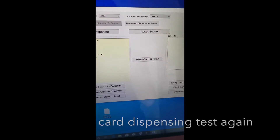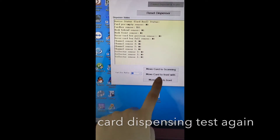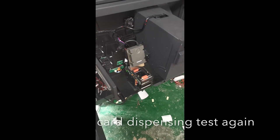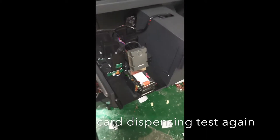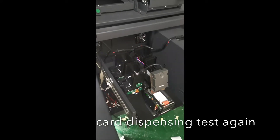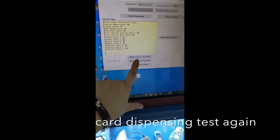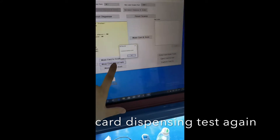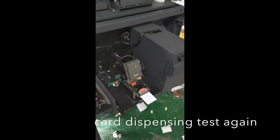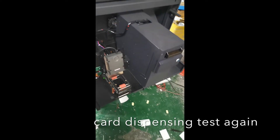Number one — move the card to scanning area. There is no barcode. Then we move the card to the front and hold it. Move to the front and hold it, so you can take it.